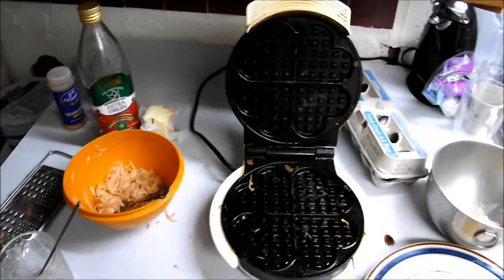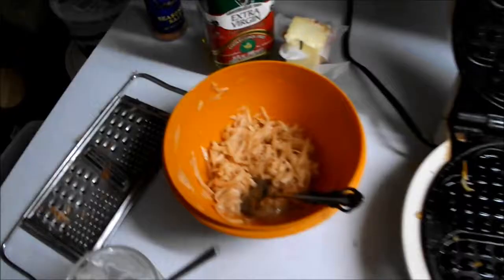Hello and welcome back to Double Meat Plays — only I'm not playing anything. I'm making waffles, but not normal waffles. Waffles with potato and hash browns and egg in them.